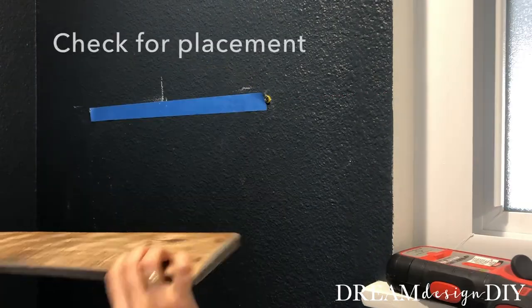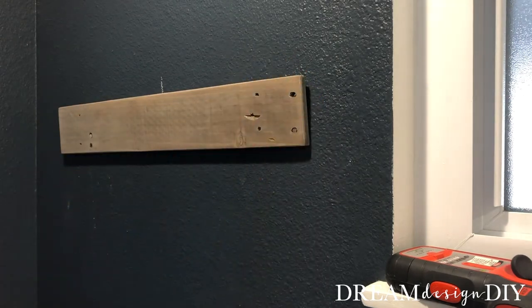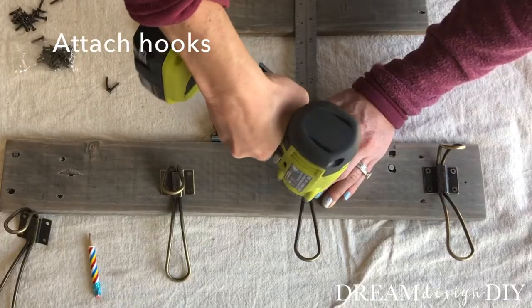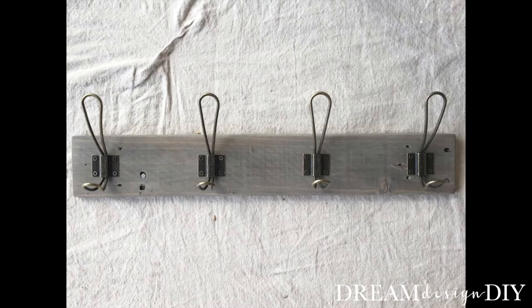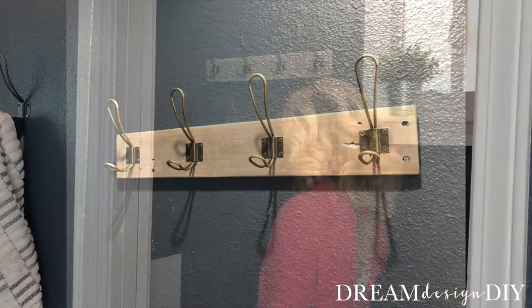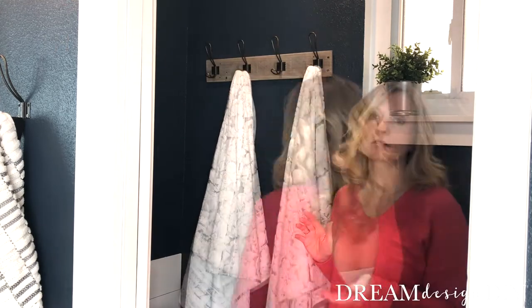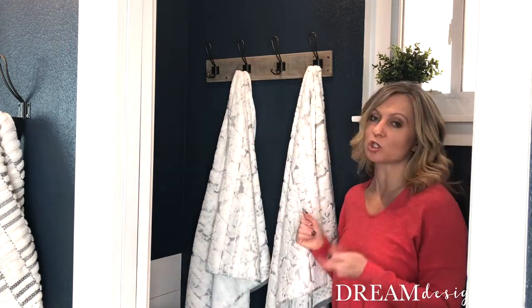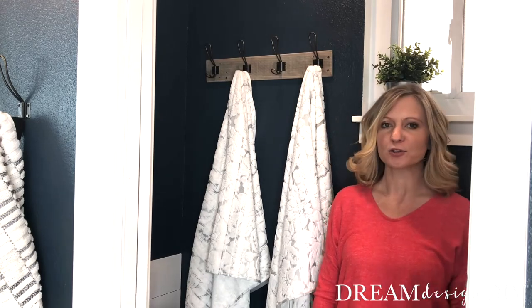Check for placement and attach hooks. So not only do you have function, but you also have added some style to your bathroom. If you'd like to see more of my projects, come visit me at DreamDesignDIY.com and I'll see you guys all later.